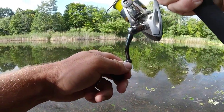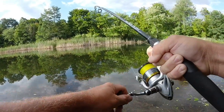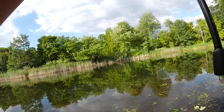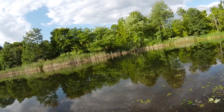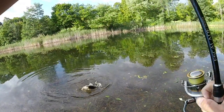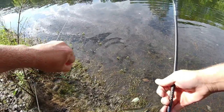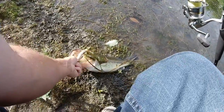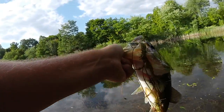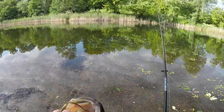He feels nice. I got to tighten my drag a little. We got to get him over these weeds. Come on — yeah, this was a nice lunker. Holy crap. First bass, huge. Look at that guy. That's what fishing a lightly pressured pond's all about. Crush that Senko.